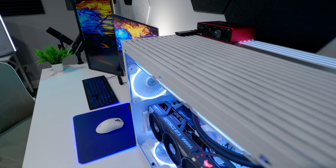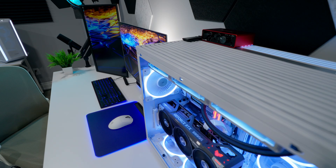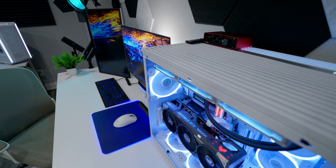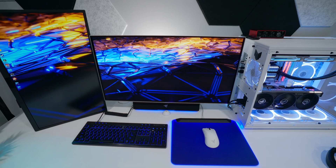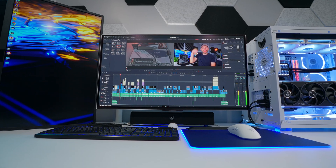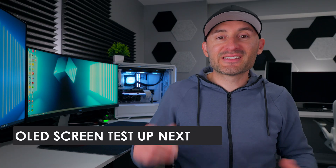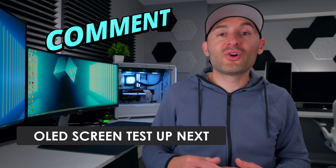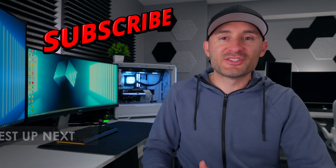So the bottom line: if you're interested in OLED for its amazing contrast, deep blacks, and near-infinite response times, I think a lot of people could confidently pick one up and be just fine, as long as you understand the risk and are willing to put in a little effort to manage it. That said, if you're planning to have a static UI on screen all day long every day, that's where I'd probably look to other panel types because the risk of burn-in would be too high. Drop a comment below and let me know your OLED experience, get subscribed for more content, and we'll see you soon.